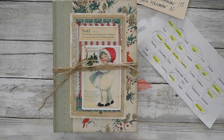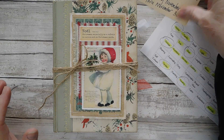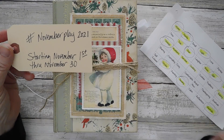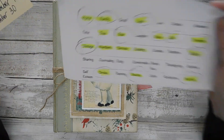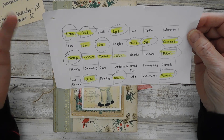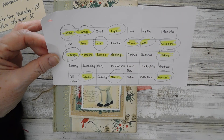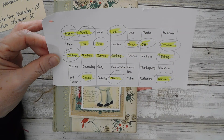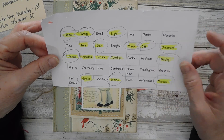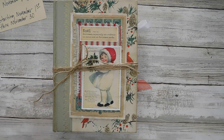Hey everyone, it is Suzy and I hope everybody is doing fantastic today. I have my hashtag November Play 2021 finished and we are going to do the final flip through today. This has been so much fun. The words I used included home, vintage, sewing, neutrals, star, service, baking, cooking, and traditions.